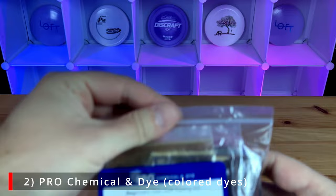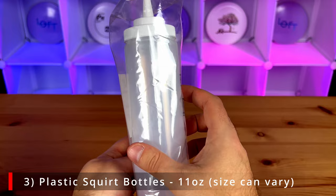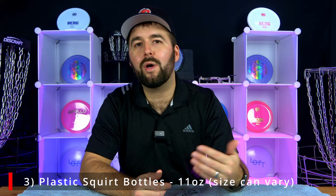We're using Pro Chemical and Dye Powder. We got a multi-colored pack from True North that gives you small amounts so you can have a diverse range of colors. The third thing you'll need are some dispensing plastic bottles to mix the dye with the lotion. The ones we have are a little large — we got them at Ikea and they're really meant for cooking. You can probably get half the size if you don't want to use as much dye.